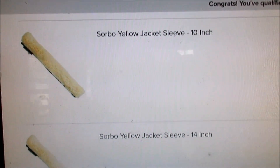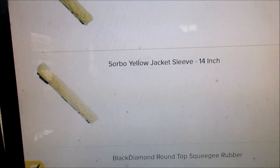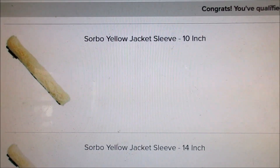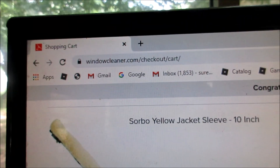That's how much I like that Sorbo sleeve. Placing that order right now — I want those this week for residential. To windowcleaner.com.